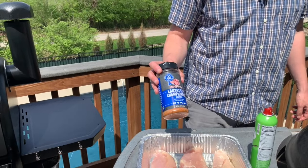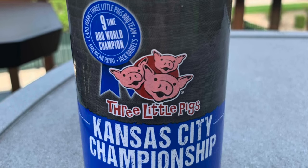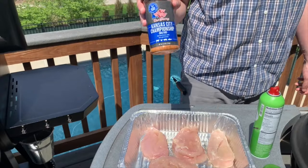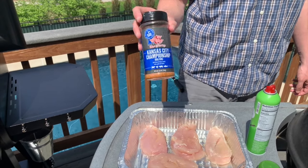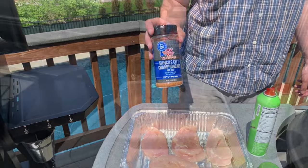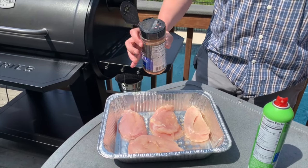Today we're using Three Little Pigs Kansas City Championship BBQ Rub. This is one of my favorite all-time rubs. It works on almost anything, but I especially like it on chicken. It's got a little bit of garlic, a little onion, a little spice, and it gives you a lot of flavor. So let's go ahead and get these seasoned up with some of this Three Little Pigs BBQ Rub.